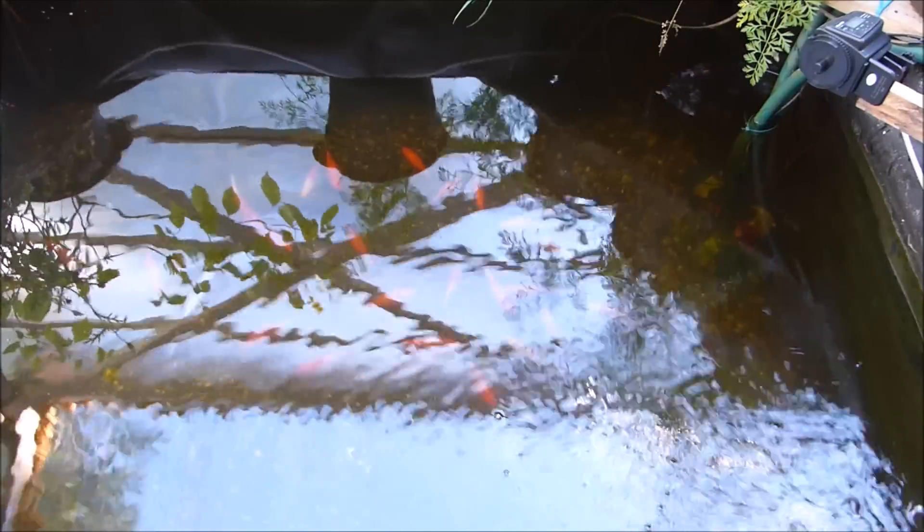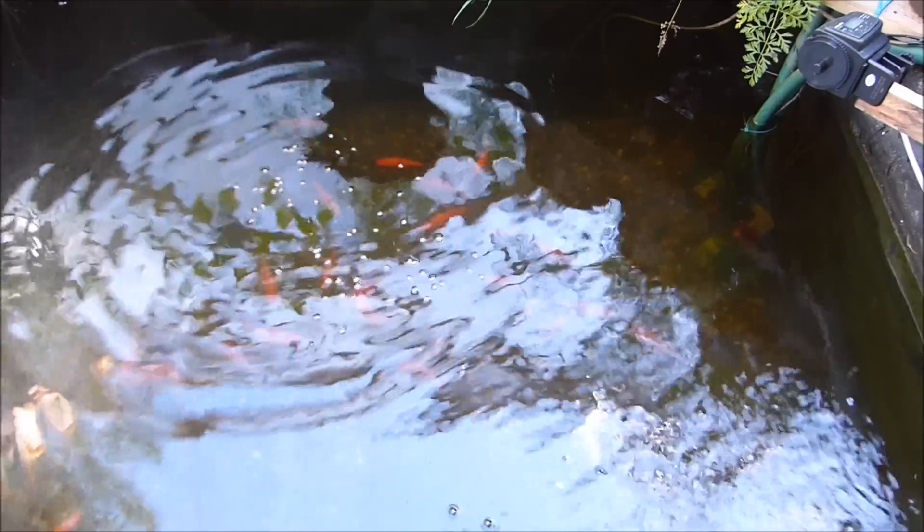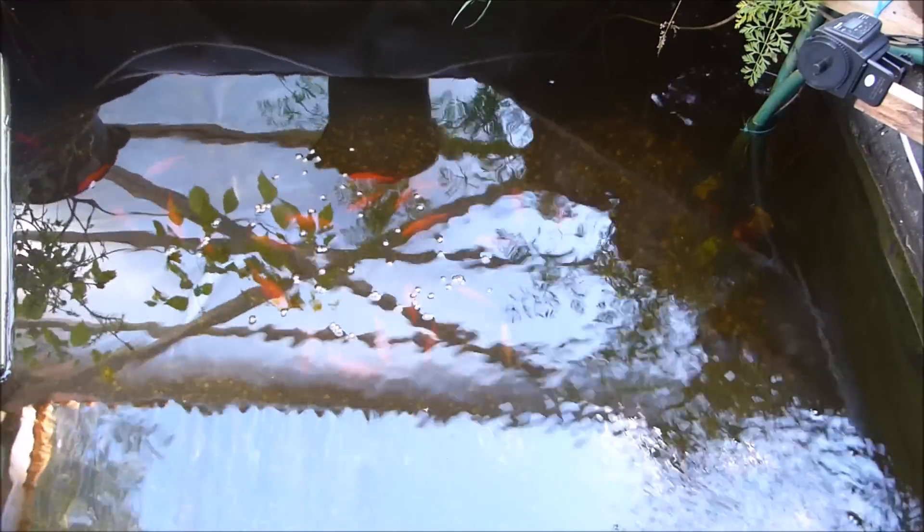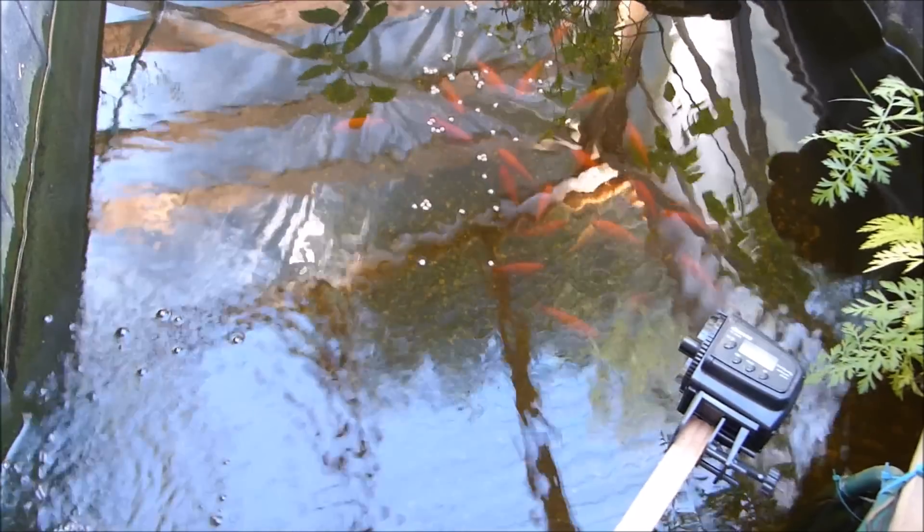The fish seem to be doing pretty good — they're growing a lot. They might not eat right now with me standing here, but they might — we'll see. I don't know how well you can tell on camera, but let's see if it can focus. They've gotten a lot bigger.